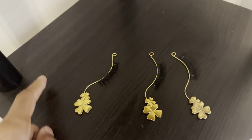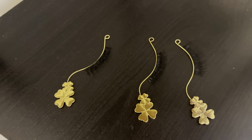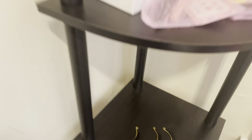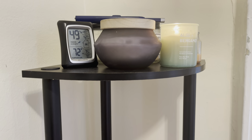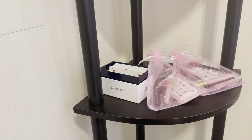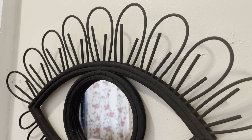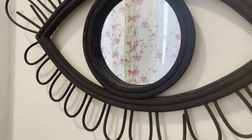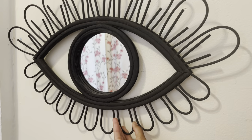I saw this really cool idea on TikTok where you make samples of the lashes that you offer. I obviously offer more than three styles, but I just did three, and people can look at them and see them more close up. This shelf is from Amazon, which I will link — it's five layers. And this is a super cute eyelash mirror I got at Marshall's.